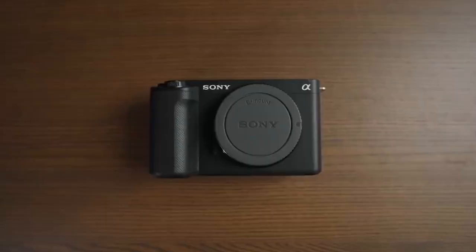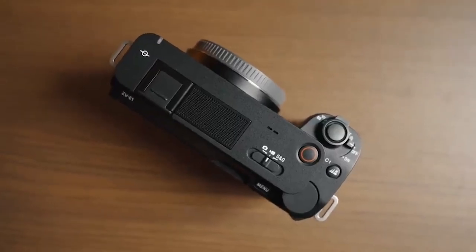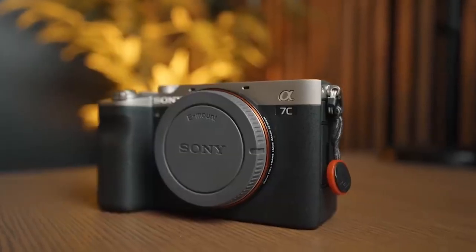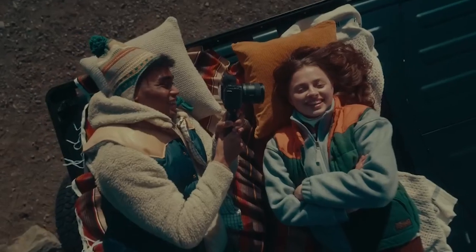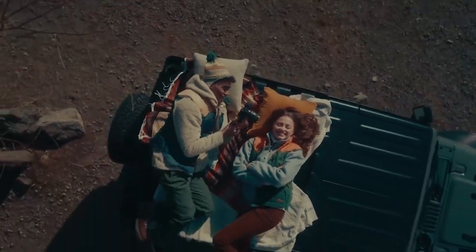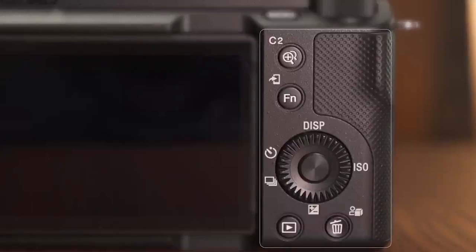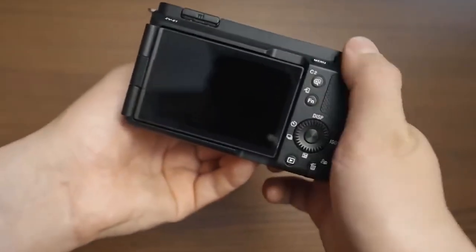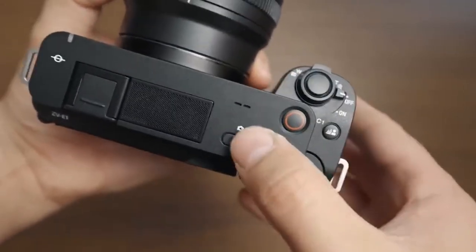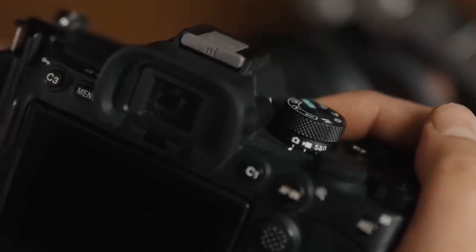With this camera, Sony appears eager to use the word AI whenever feasible. What distinguishes the ZV-E1 from Sony's previous cameras are its automated modes that aim to simplify video creation, particularly for persons trying to film and present on their own. The first is the My Image Style function, which displays on-screen controls for adjusting camera settings. These options are labeled brightness and color, rather than exposure compensation or white balance.